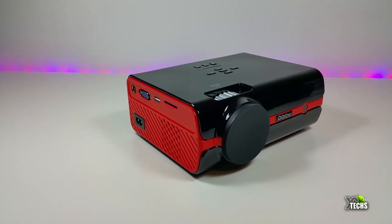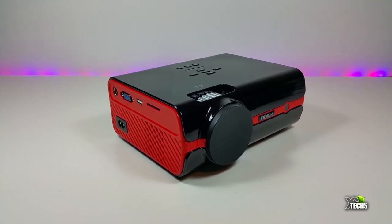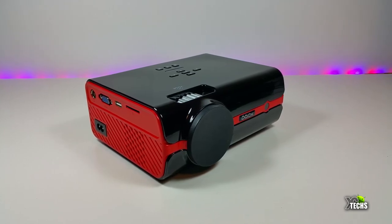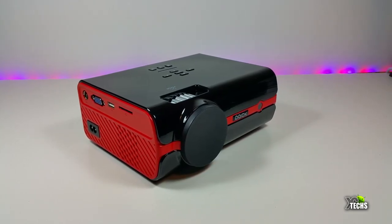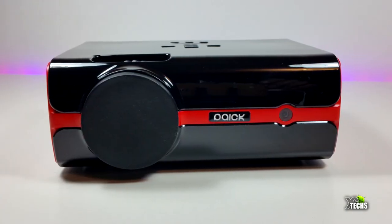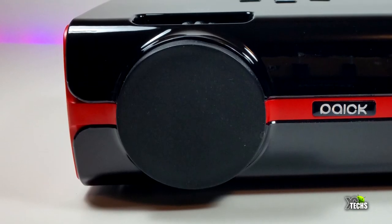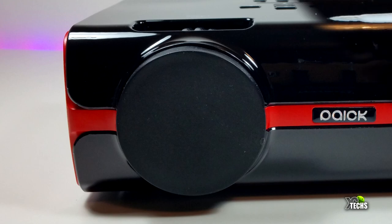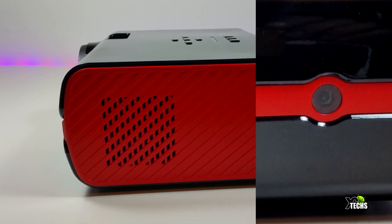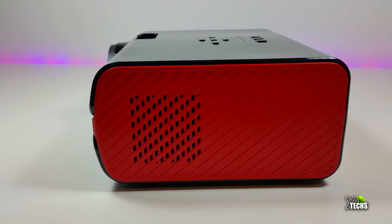The projector itself looks beautiful — colored red and black, very shiny on top and around it. There is some weight to it, not like the lighter projectors out there. On the front, there's a big lens, the company name in the middle, a small IR sensor, and ventilation holes on the right side.